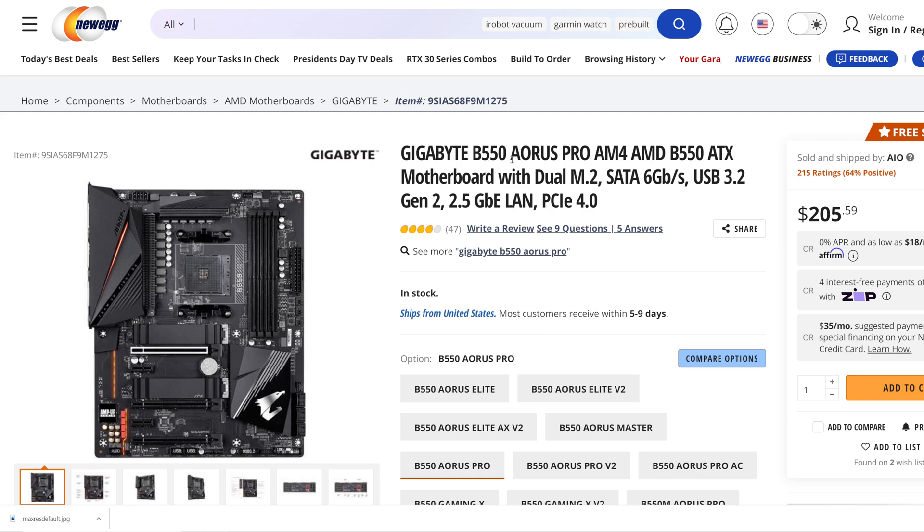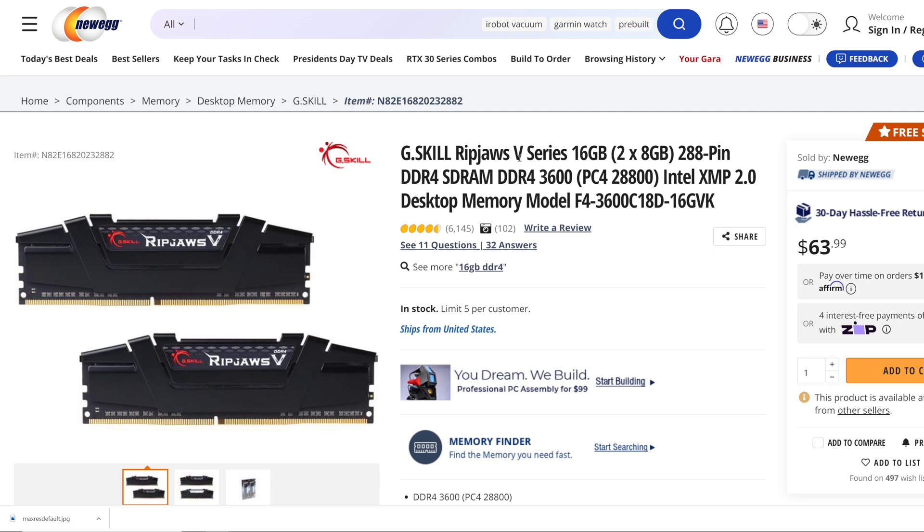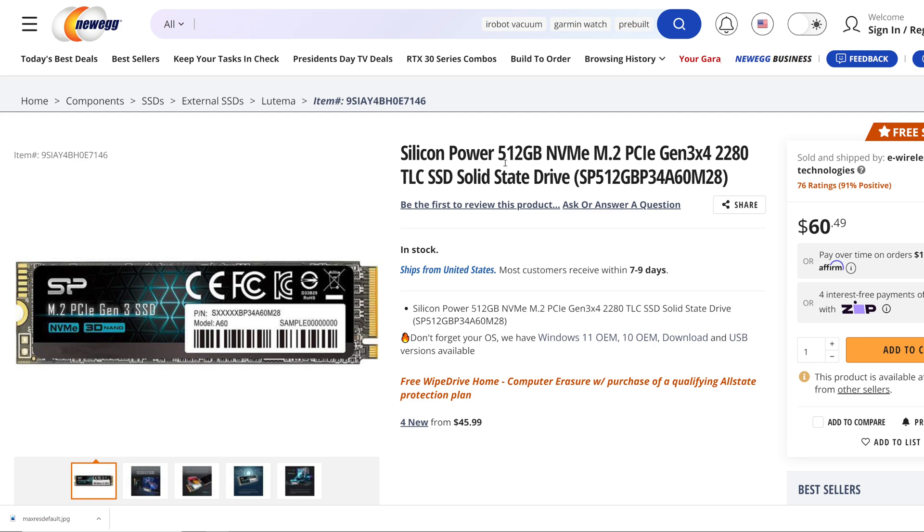We're going to be using the Gigabyte B550 Aorus Pro motherboard. We have G.Skill RipJaws 5 Series 16GB — two 8GB sticks at around 3600MHz. For storage, we have the Silicon Power 512GB NVMe M.2 Gen3 SSD.